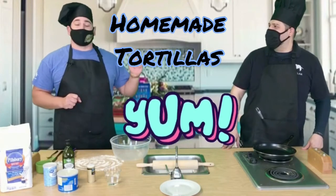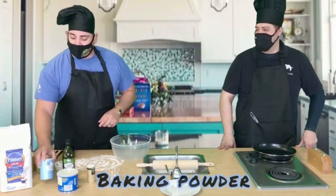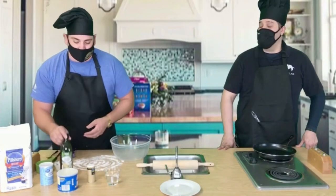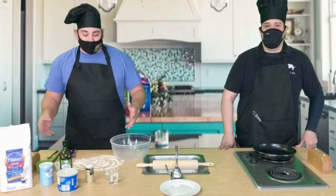Yes sir, that's homemade tortillas, and it's only a few simple ingredients that we're gonna need. We're gonna need flour, baking powder, vegetable shortening — but if you don't have vegetable shortening in your cabinet, that's okay, you could use olive oil. You're also gonna need some salt and some water.